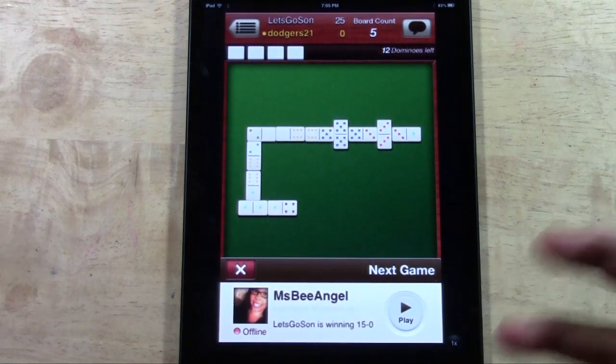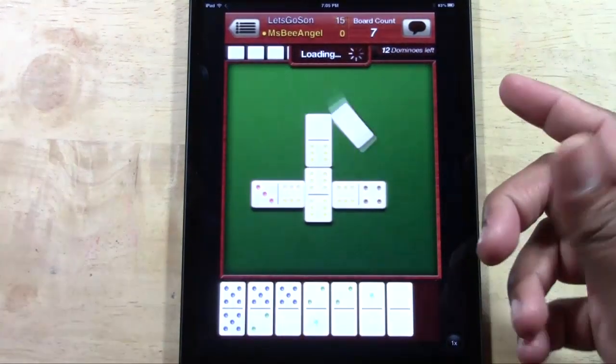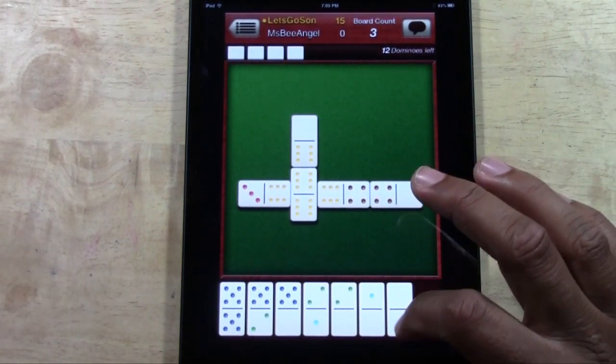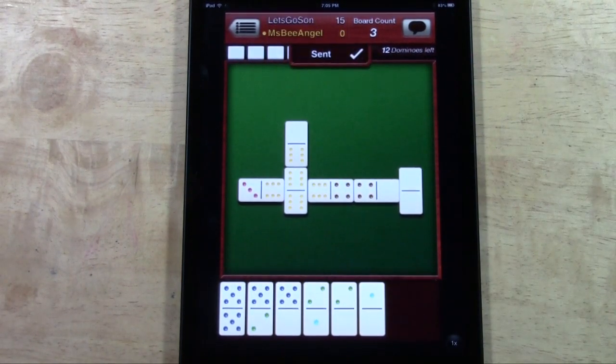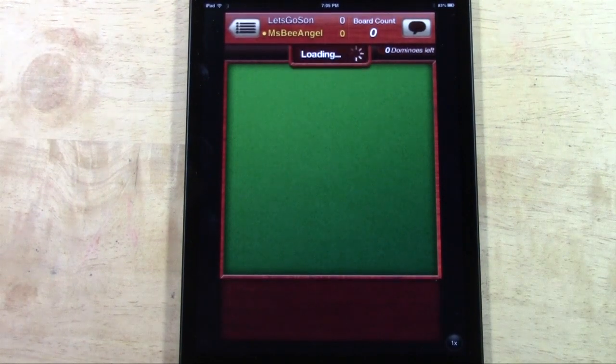If you have multiple games going at once, you can actually switch over to another game, and once you take your turn it'll automatically switch for you. Right now I'm going to play that blank-blank, and then it's going to pop up my next opponent. I have about five games in progress right now.